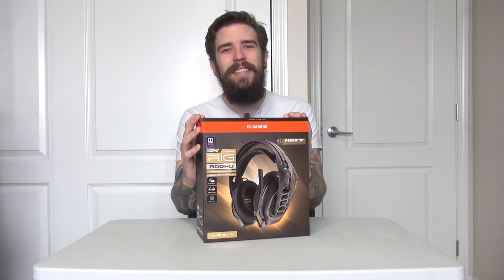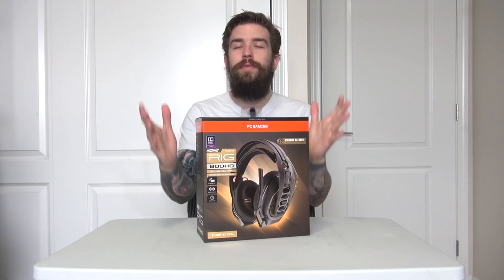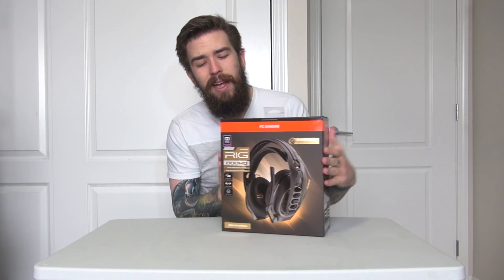What's going on ladies and gentlemen, it's Dan here. Welcome to a very special unboxing - today we're taking a look at the RIG 800 HD headphones by Plantronics featuring the Dolby Atmos system. I'm really excited to get a look at these and they did send them to me to check out and showcase for you guys.